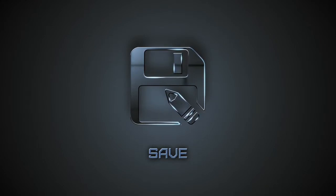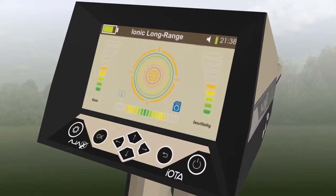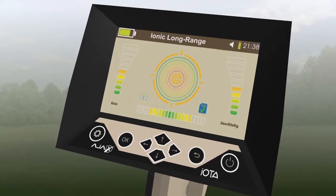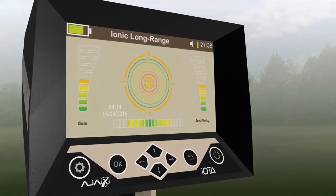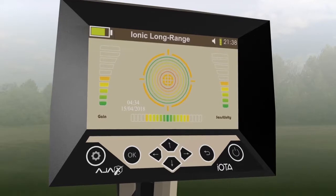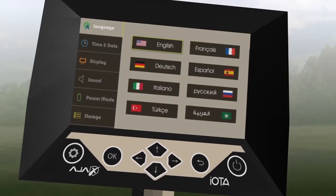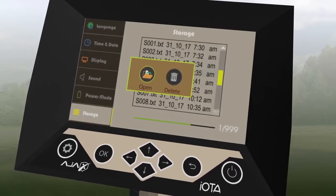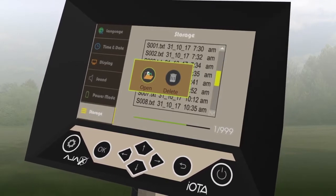Step 6: Save. Selecting the save icon on the search interface and pressing OK will take the results on display and store them in the device memory for future use. The result contains the gain and sensitivity levels at the signal intensity, along with the date and time. Step 7: To view saved results, the user can go to Settings, then Storage, and select the system. Step 8: A list of the previously saved results will show. Step 9: The user then has the option to either view the result or delete it.